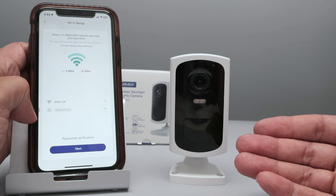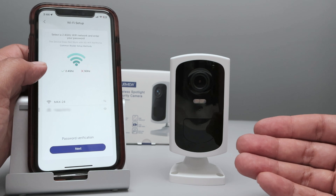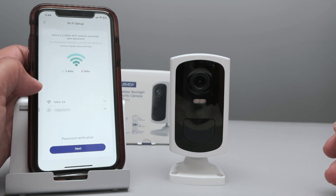Here you can select your Wi-Fi. Remember to select 2.4GHz — don't use 5GHz because the camera doesn't work with 5GHz. It works only with 2.4GHz.